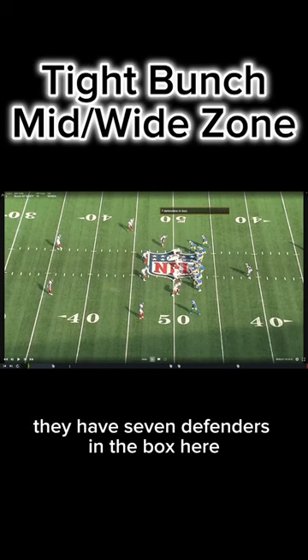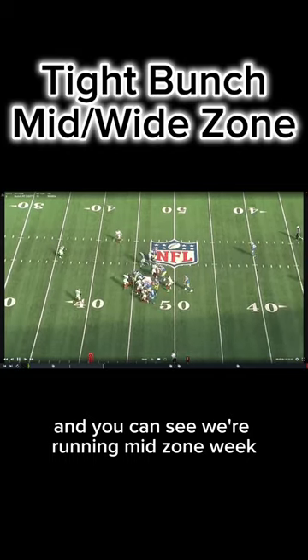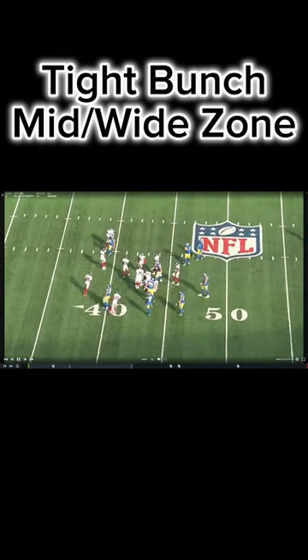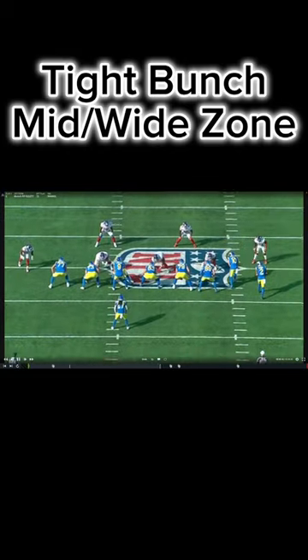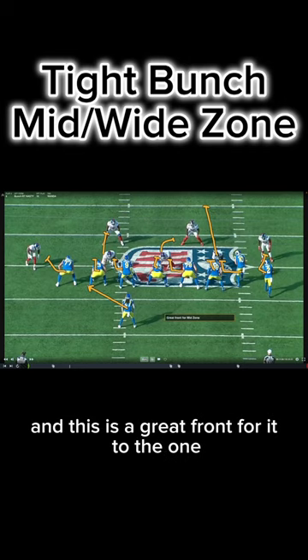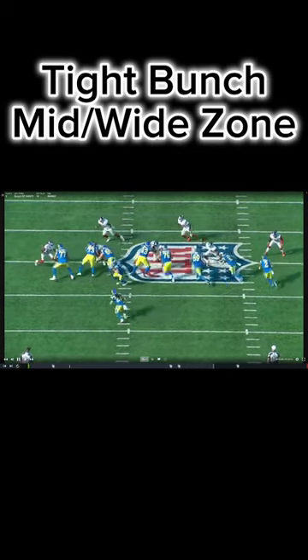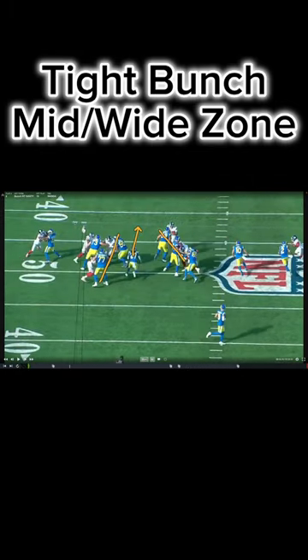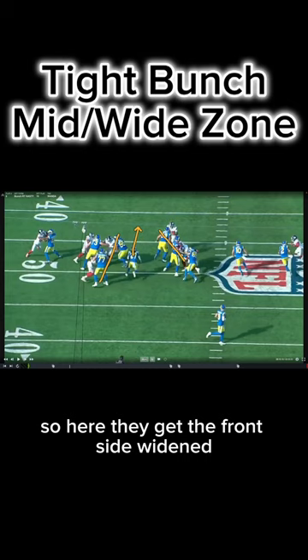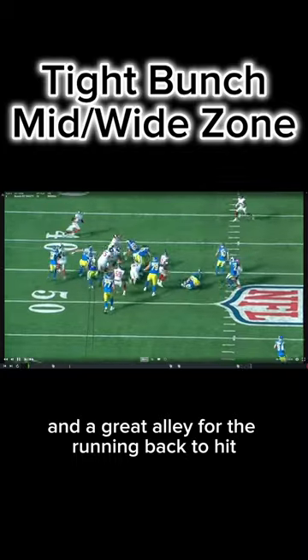They have seven defenders in the box here, and you can see we're running mid zone weak, so it's not a good front for duo here to run mid zone. This is a great front for it to the one. Here they get the frontside widened, they get the backside cut off, and a great alley for the running back to hit.